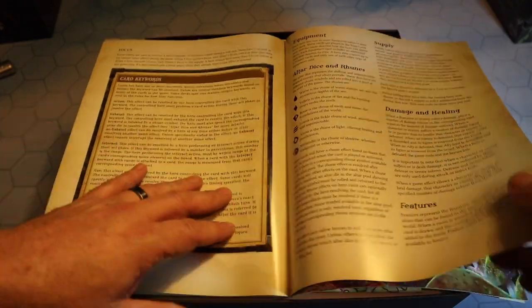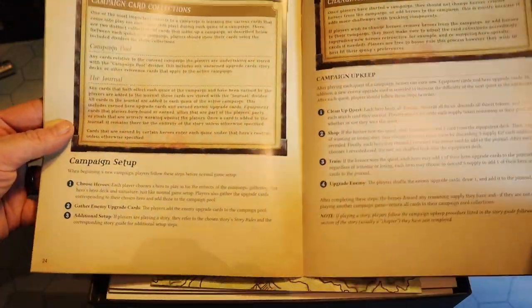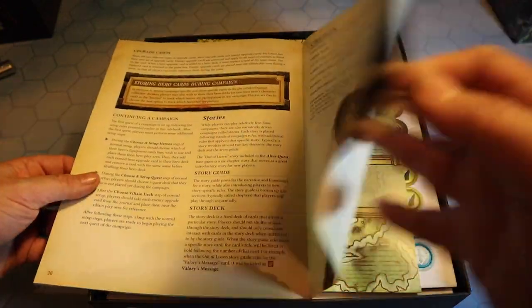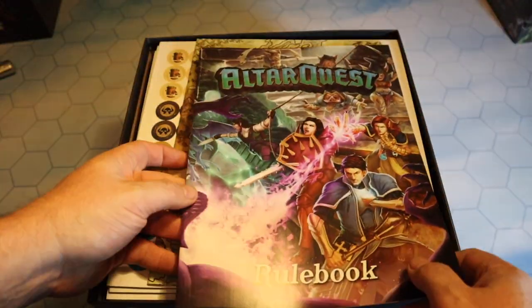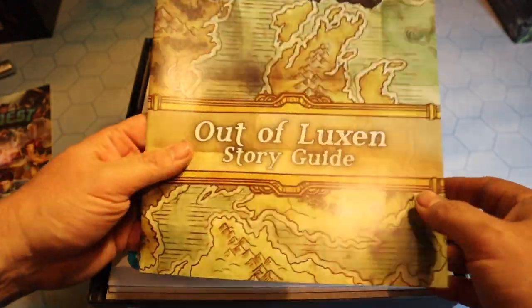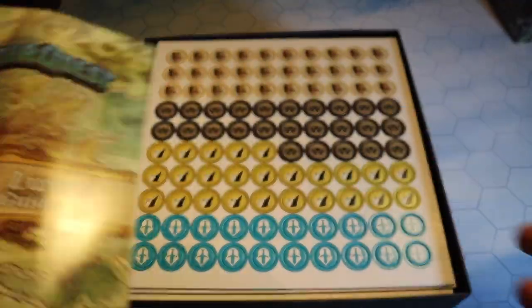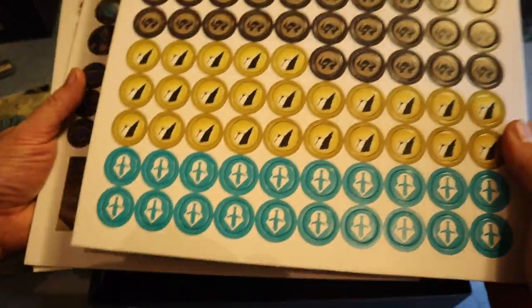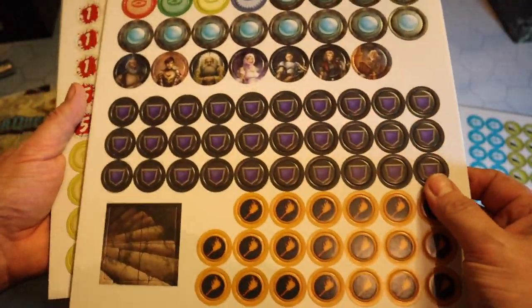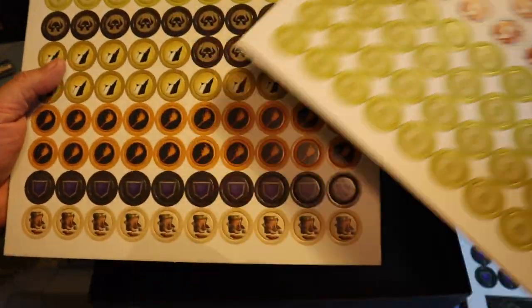The rulebook covers test procedures, equipment, ultradine dice, runes, running out of cards in a deck, conditional effects, and campaign game - so there's a campaign here as well, which is absolutely fantastic. In Street Masters you could string stories together, but this gives you a full campaign. And here we have a story guide with various chapters you must play through. The artwork is just beautiful. We also have punch boards full of tokens - torches, shields, character tokens, hit points, magic points, and more.